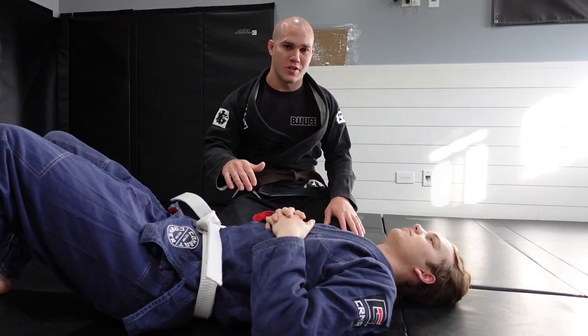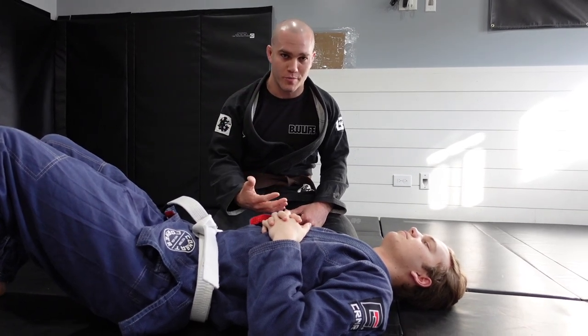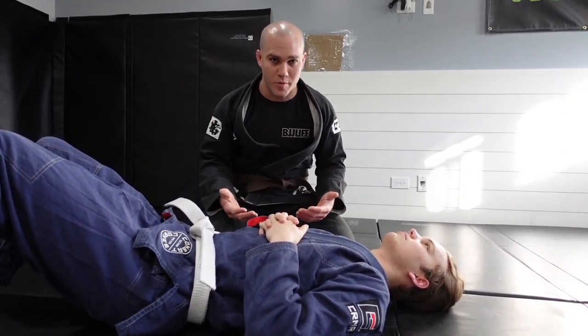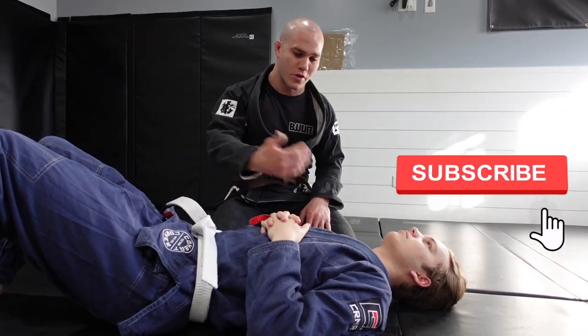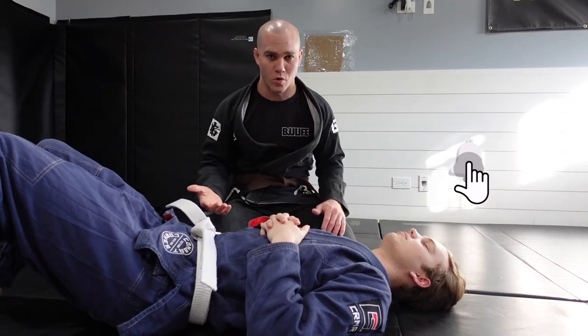Similar to the ninja choke, a baseball choke is another choke you can utilize with the gi that also keeps you in your current position. So if you at any point lose the choke, you're not necessarily giving up your position and you can easily convert either to another dominant position or even start applying other chokes from that situation.